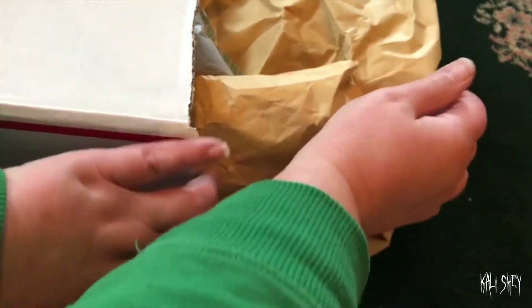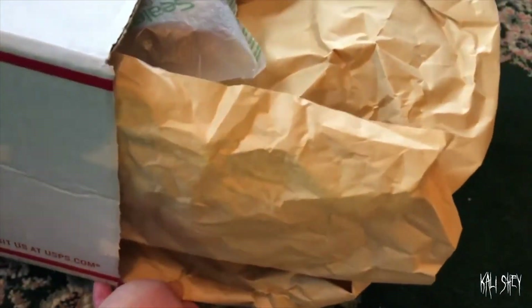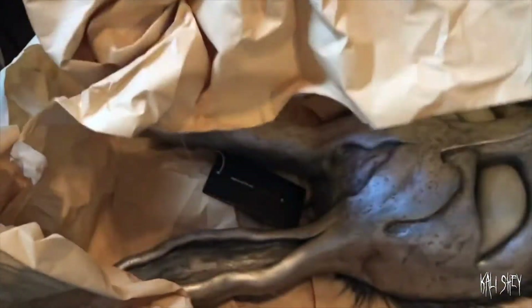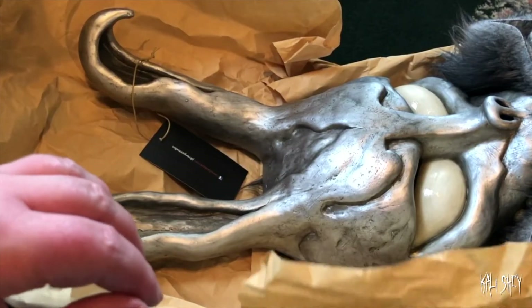It's very fragile. Those of you who are close friends of mine already know what this is. Oh man, I guess I'll just have to slide it. Oh, I'm so nervous. I hope it's not messed up in any way. Oh my god. That's my husband — say hi everybody. Oh my god. I can't read the label right now.